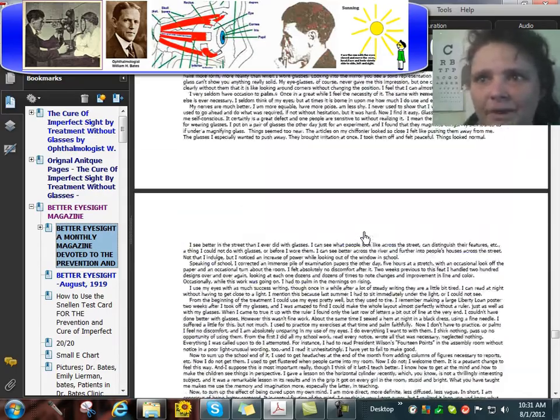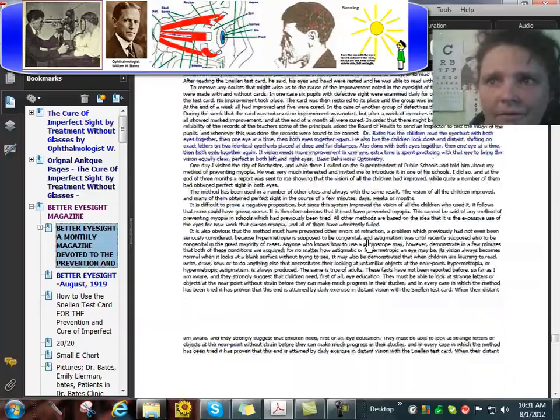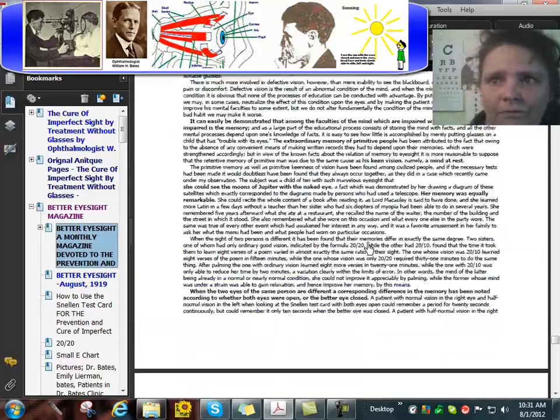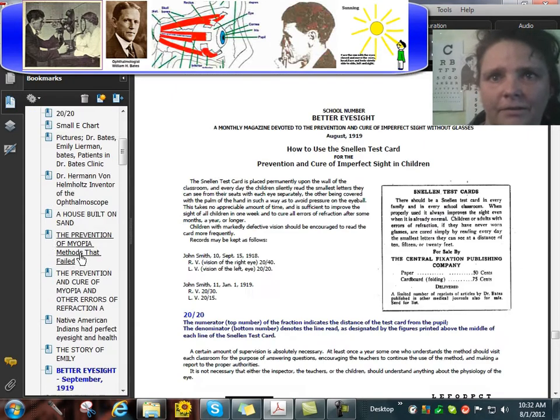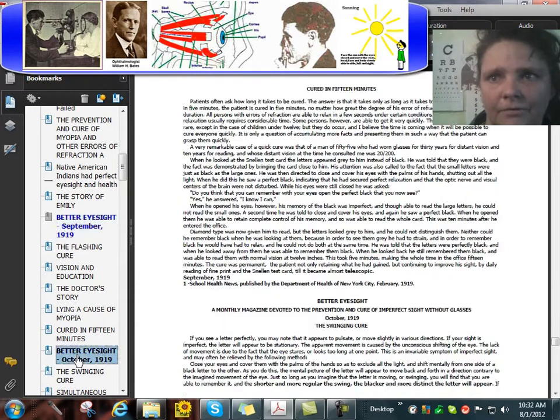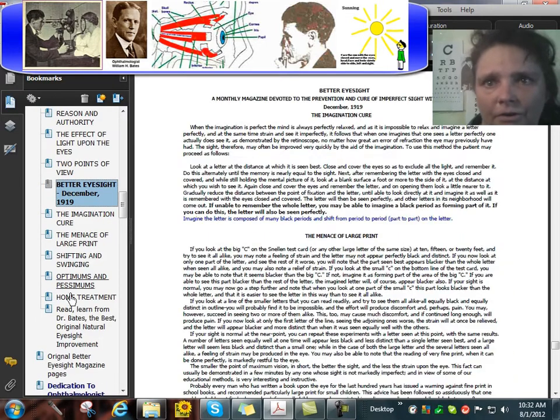The paperback book has a few months of the first year, 1919 — August, September, October. In the PDF, it has all years, all issues.